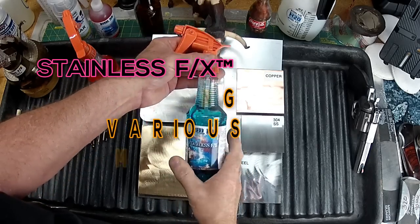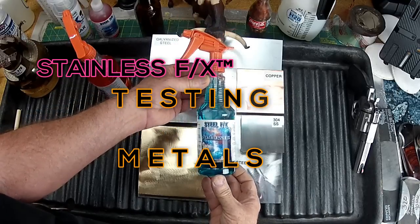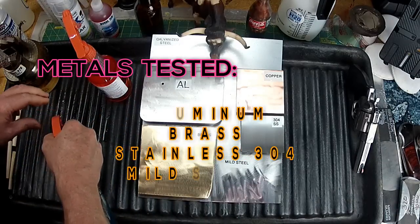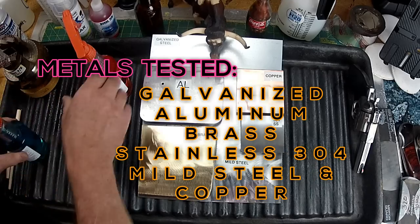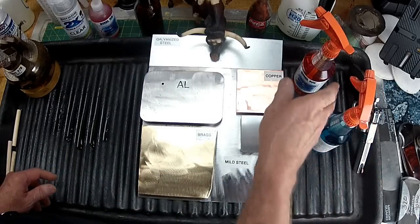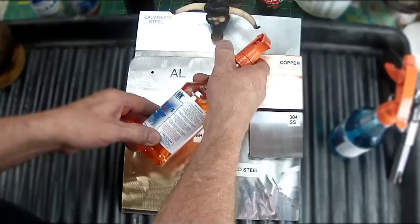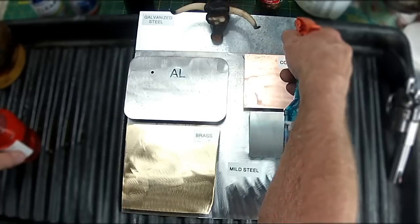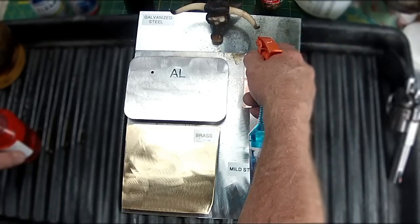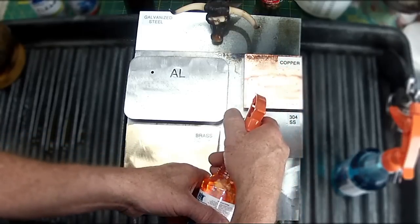We're gonna try the Stainless FX, which is a new patina process. We're gonna try it on several metals today — six altogether: aluminum, brass, stainless, mild steel, copper, and galvanized. Using the activator on the galvanized, I can tell right away it was just going to make it kind of dirty and whack — it's a fail, but I wanted to test it.